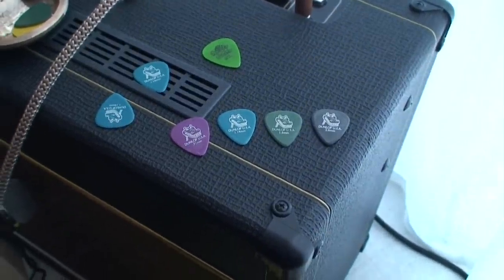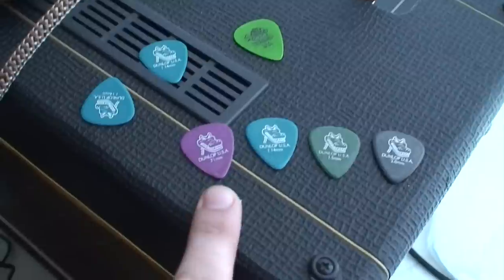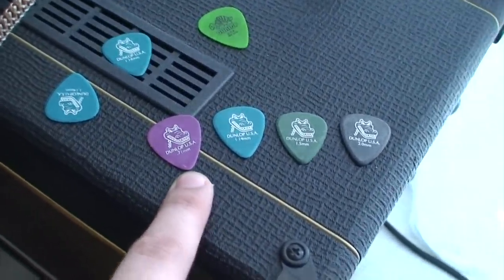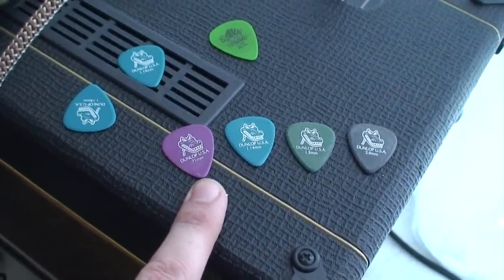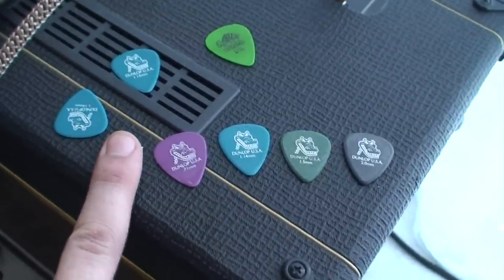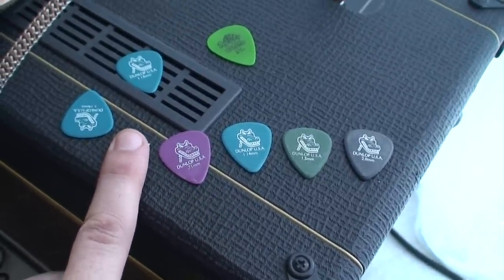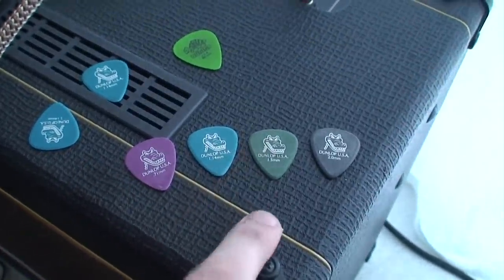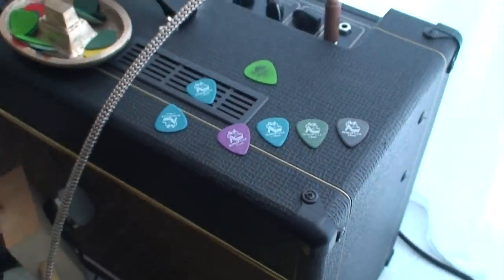If you buy a pack of those and lose them like you will all your other picks, they're gone. These tend to be cheaper too — a pack of these is like four or five bucks for maybe 20 or 30 picks. I play hours every day and these are by far my personal favorite.